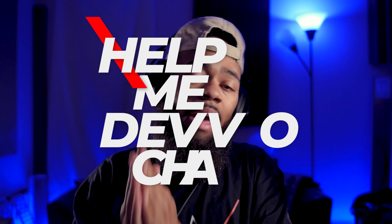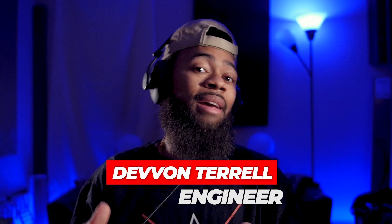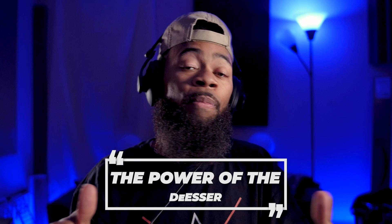What's going on y'all, it's your boy DevonTour in raw form and welcome to another Help Me Devon raw tutorial. Today I'll be showing you guys the power of the de-esser. I'm going to get you guys to finally understand the power of the de-esser — I feel like it's something that is very overlooked and it's such an important and powerful tool.